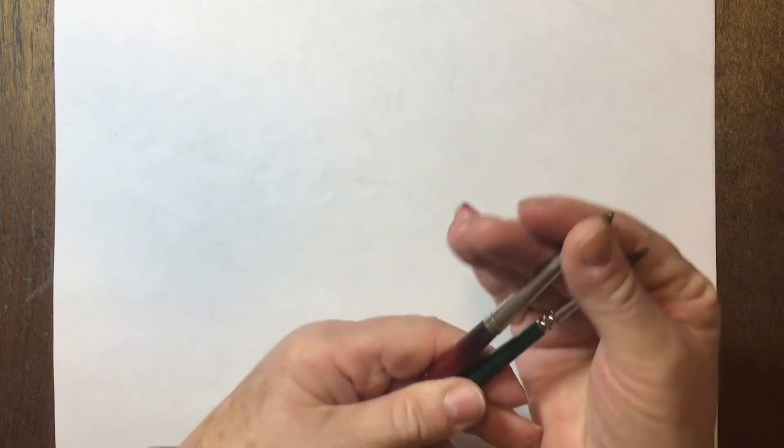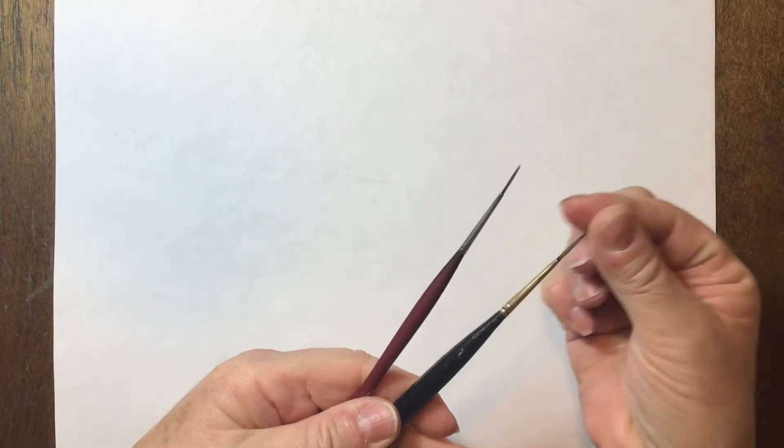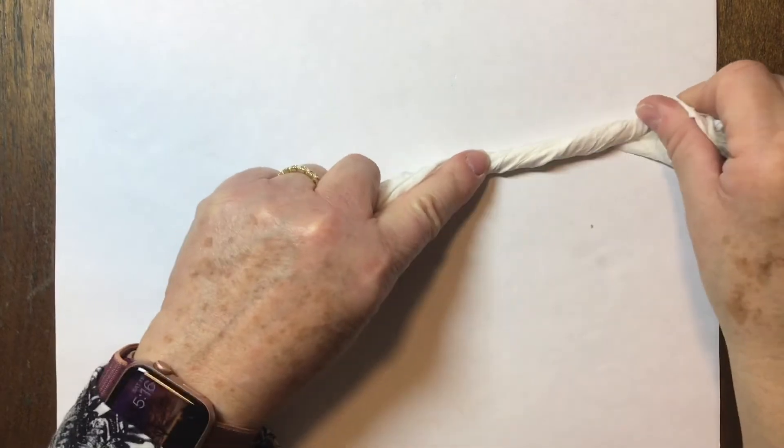You're going to be using your flat 2-inch brush for your sky, an 8 and a 4 round. You'll be using your Real Fine Liner and also your Rigger. If there's other brushes that you're comfortable working with, then by all means use them. You will be using some salt, and you want to have a Kleenex ready for some blotting in your sky.